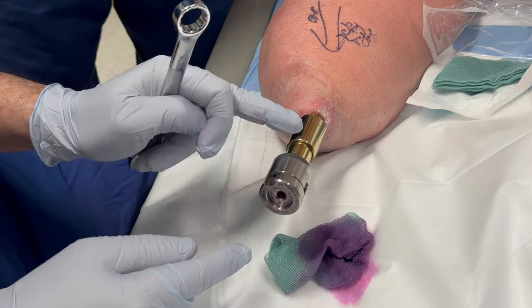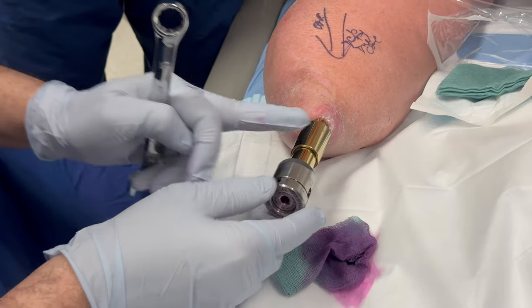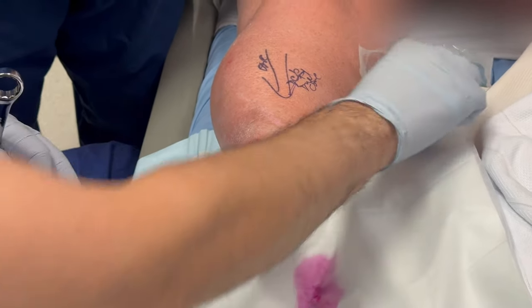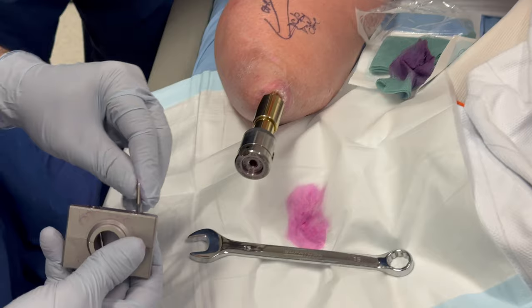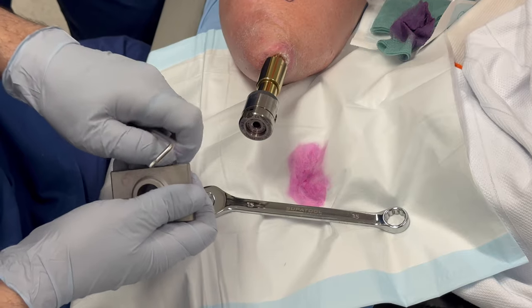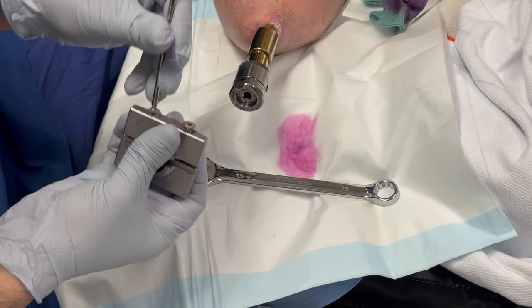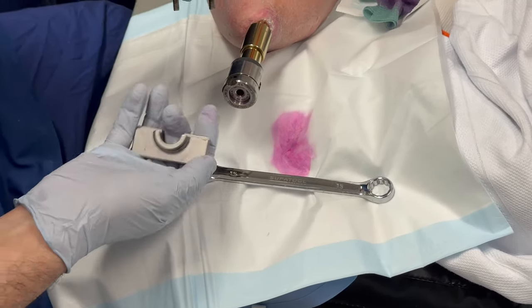What's holding everything together now is the Morse taper between the dual cone and the implant. In order to disengage that, we will need to use the new distractor. There is no internal locking screw inside the dual cone to hold it together. These distractors come in different sizes depending on the size of the dual cone. I disengage the screws.